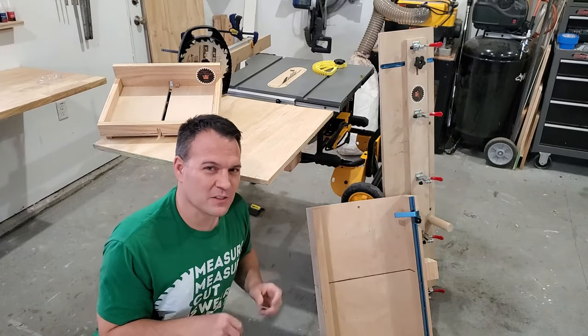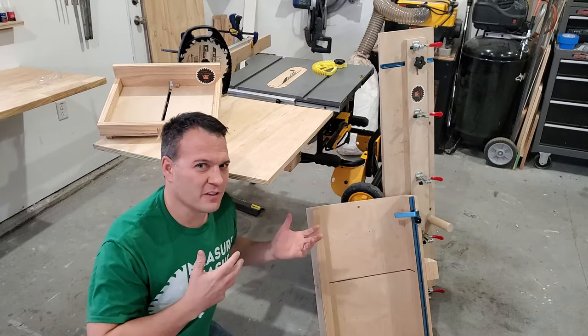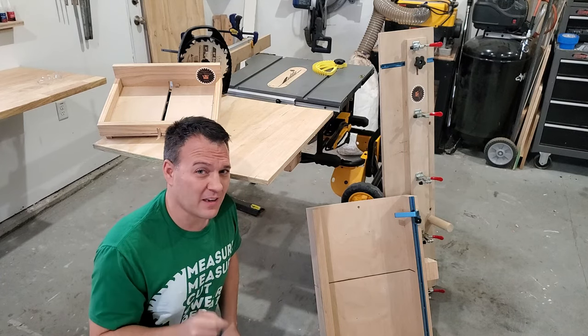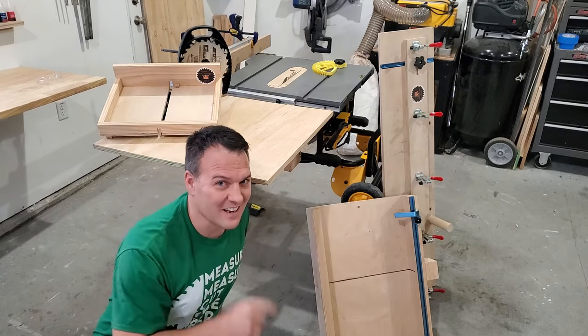Thank you for watching. If you have all of these accessories I think you're going to be off to a great start. Don't forget to subscribe, like, and comment, and check out one of these other videos right here. See you guys.